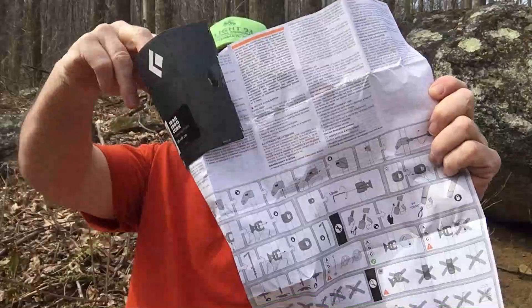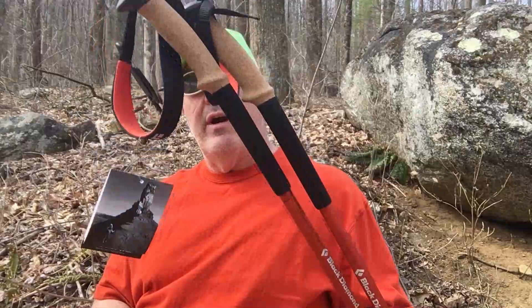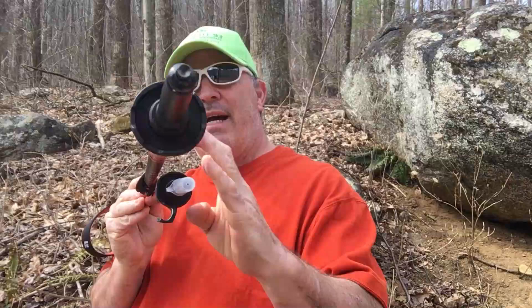Once you open everything up you get these instructions on the do's and don'ts of the poles. What I like about these poles: they weigh 512 grams or one pound two ounces, and the extended length is 69 to 140 centimeters, or 27 inches to 55 inches.